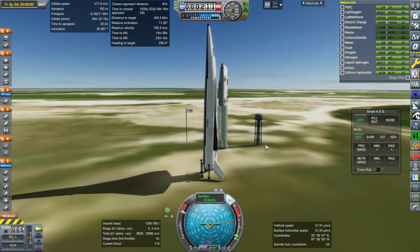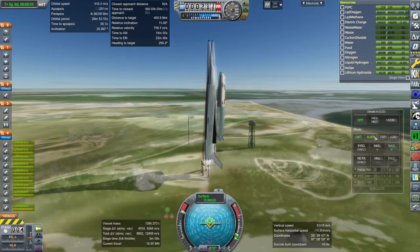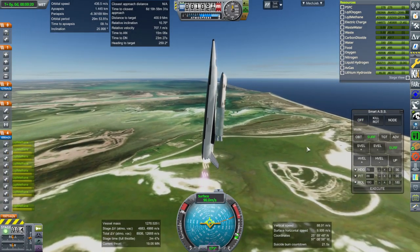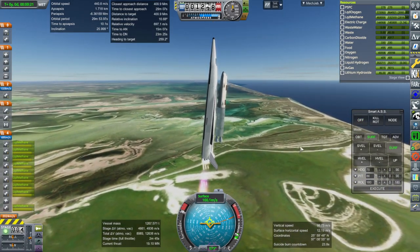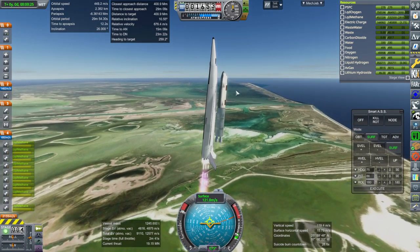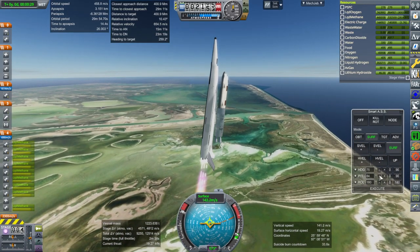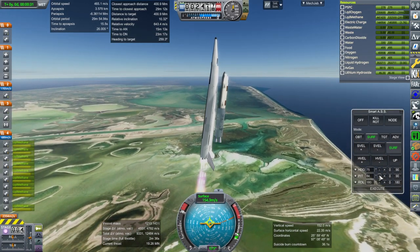Throttle up, SAS on, ignition, and launch. We just need a little bit and then we can capture. Then it'll need some help after that of course — in order to get down to a low orbit and be able to land, it'll have to be completely refueled.